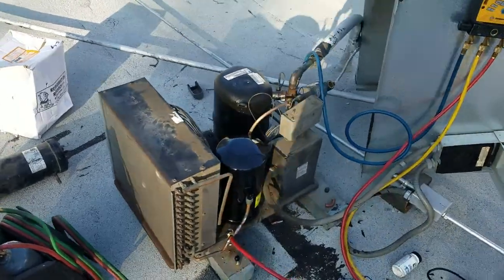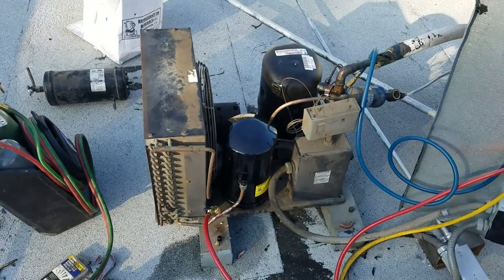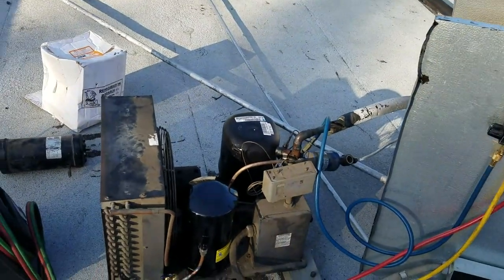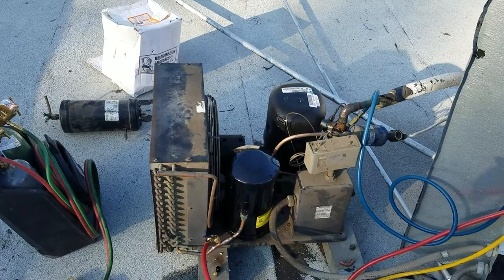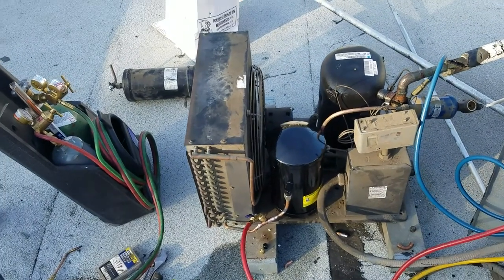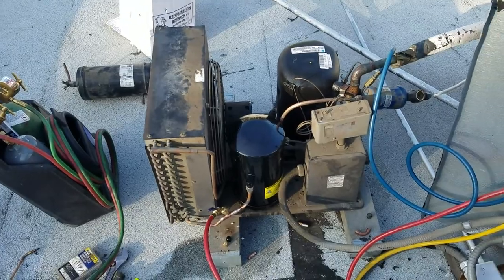We are back, Pacific Appliance Repair. This job was not easy — it was a freon leak test. We arrived yesterday and I hooked up my gauges and found zero freon in the system, very low. I understood I had to do a leak test.